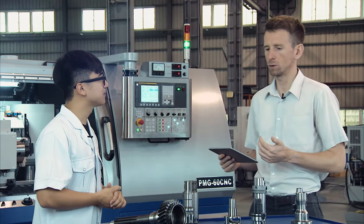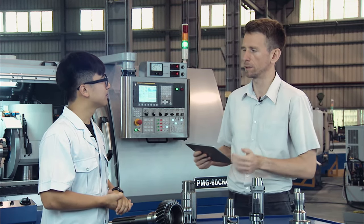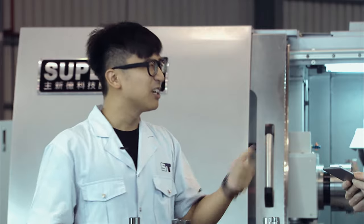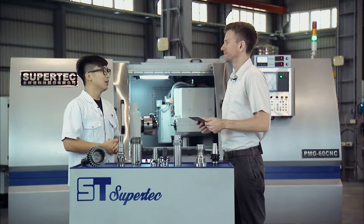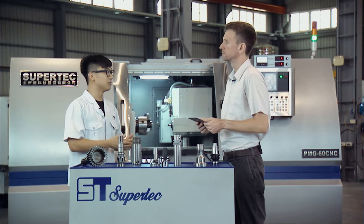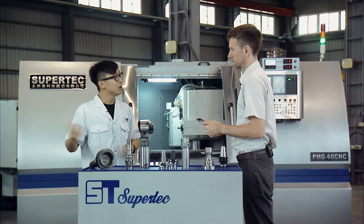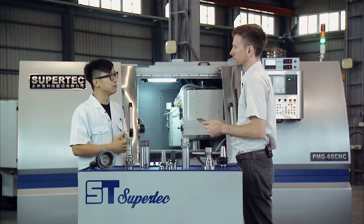Eric, maybe you can walk us through your sales process — how you help a potential customer determine whether or not the PMG is the right machine for them. So if you want to call me and tell me you want to buy ten of these, I'll be very happy. But we have standard operating procedures to take in orders. First, we look at the diagram of the workpiece you want to work on, and we'll give you the cycle time, the yield rate, and most importantly, how to lower the cost. The answer might not be the PMG — it might be other grinding machines — but we'll provide you with the most suitable solution.